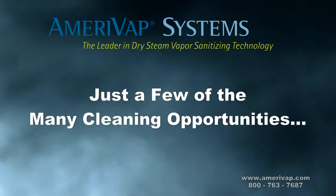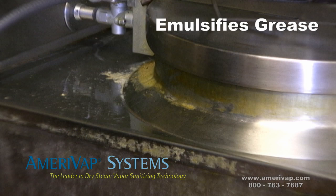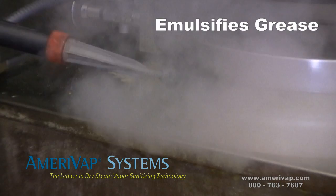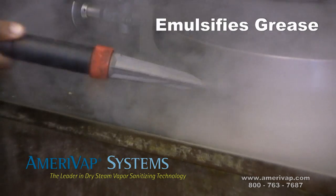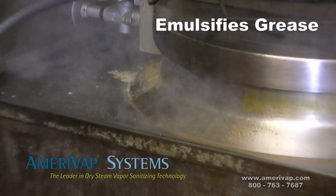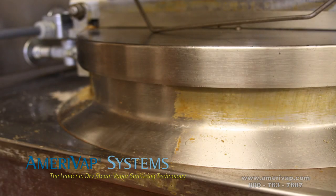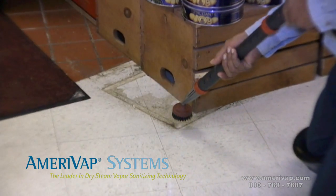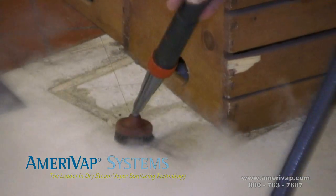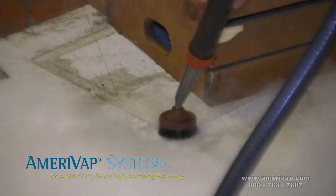Dry steam vapor leaves behind a surface that is clean, dry, sanitized, and free from chemical residue. There are thousands of possible uses for your dry steam cleaning machine, from the smallest detail job to the largest cleaning project across several different industries. The heat produced by dry steam vapor weakens the physical bond that adheres dirt and stains to surfaces.